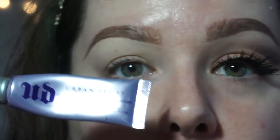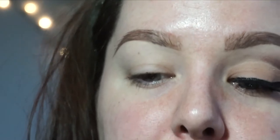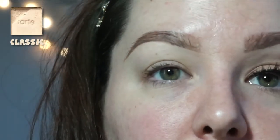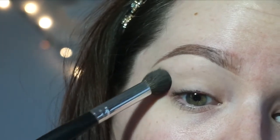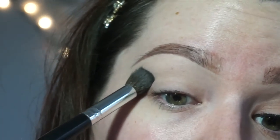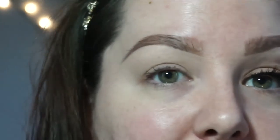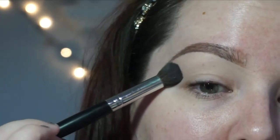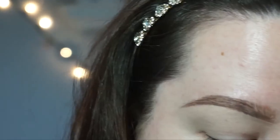I already primed the whole eye using my Urban Decay Primer Potion from brow bone to lash line and underneath as well. I'm going to take a fat brush — something that can pack on a little bit of color — and take a skin tone shadow and put it right in the crease up to the brow bone. I'm not bringing it to the lid because I'll be coming in with concealer to clean it up, so I don't want excess layering. This takes away any tackiness so everything blends better.